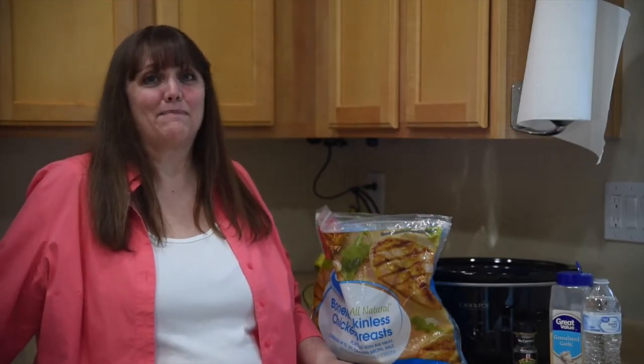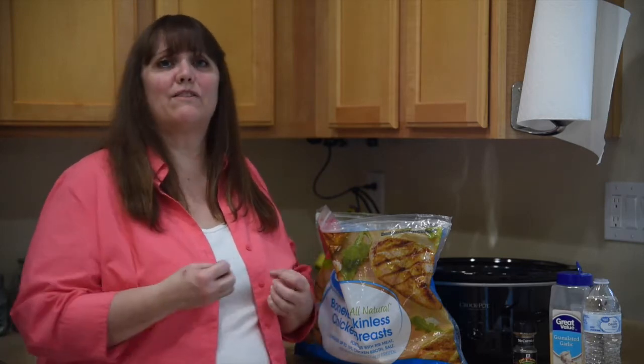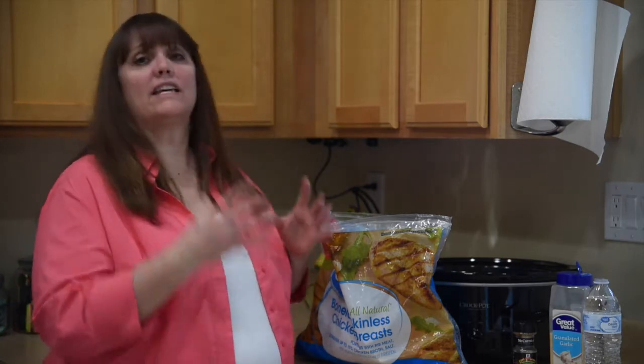Hi everyone and welcome back to my holiday organizing tips series. Today I'm going to talk about making double batches of meals to help you stay more organized during the holiday season. Here's the thing, as this month goes on it gets busier and busier. So at the beginning of the month I always suggest making double batches of every dinner you make.